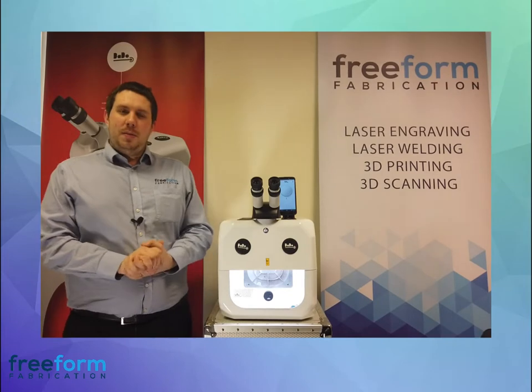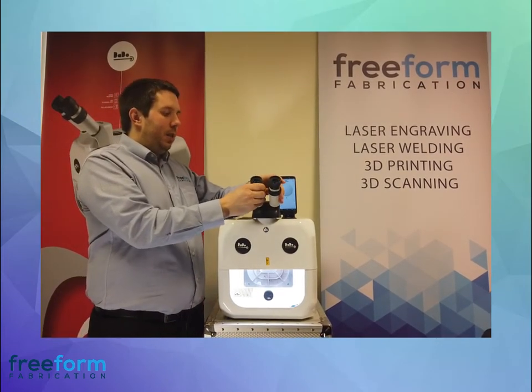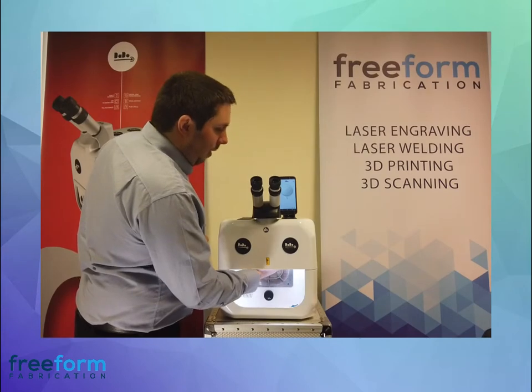There are only a couple of adjustments you might need to make to your Dado. One being the lenses — you can move them out and in like this, and you can adjust the focus here. Another adjustment you might need to make is to the spot size, and you can find that inside the chamber here.